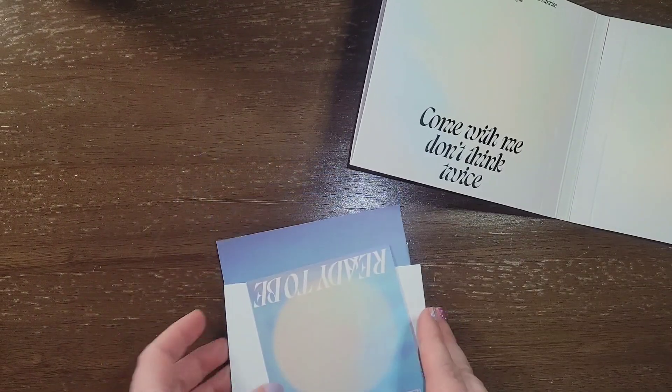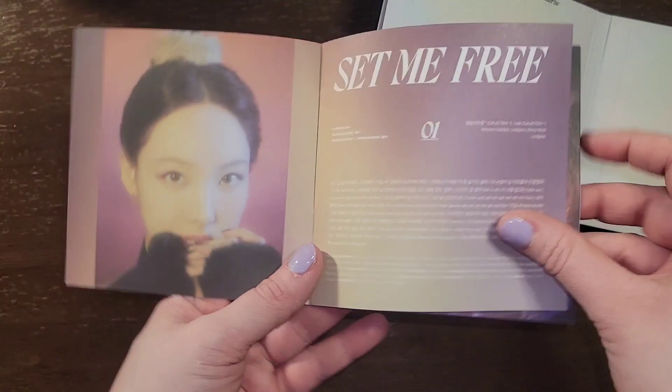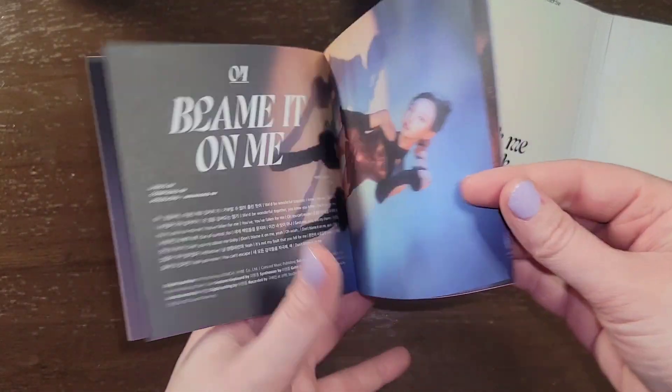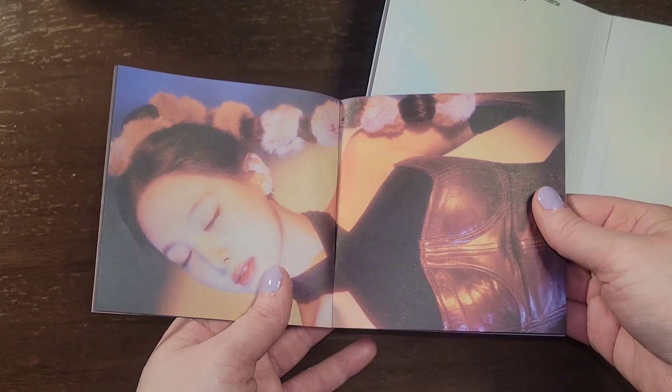The photocard is stuck in there, but that's okay because then I don't have to look at it until the end. Aww, that's a good picture. Oh! Maybe that wasn't a photocard in there, then. Or do you get more than one?